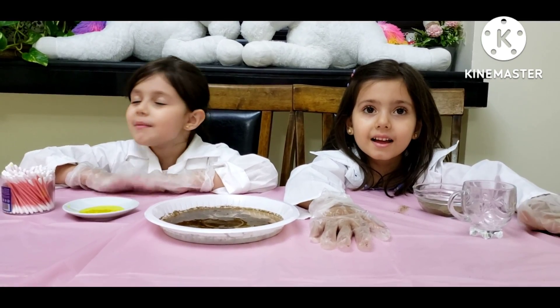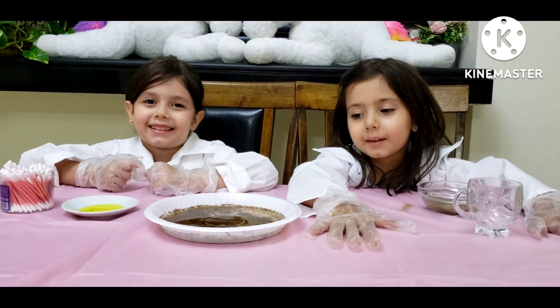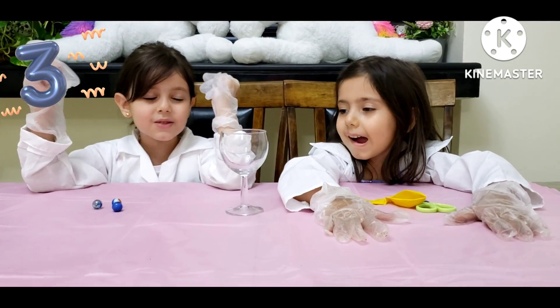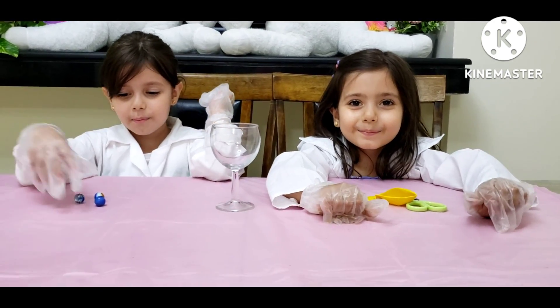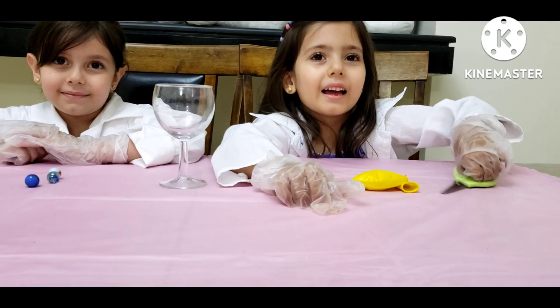The next experiment was so good and wonderful, I like it. I love it. For the next experiment, we need a cup, marbles, and a balloon, and scissors.